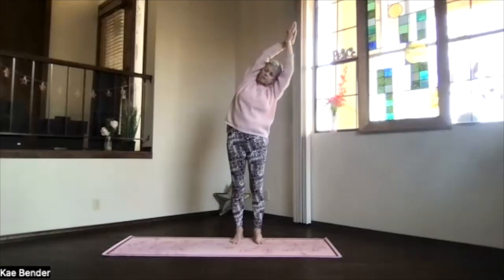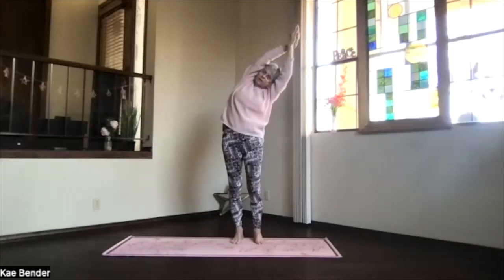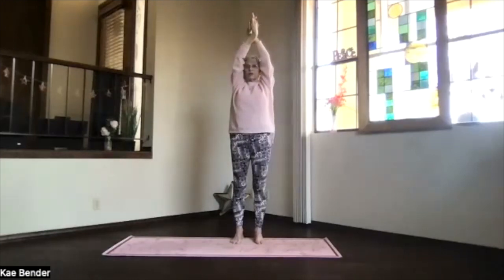And stay facing forward as you lean to the side for that rib opening. Push the foot you're leaning away from down for an extra stretch on that side. Keep the shoulders still going toward your waist. Inhale back to the center, shoulders are still down, switching your other hand to the front.